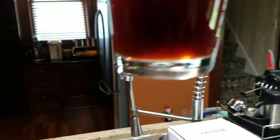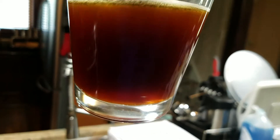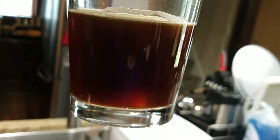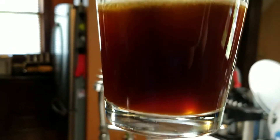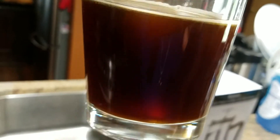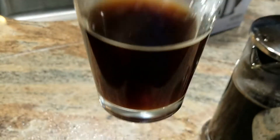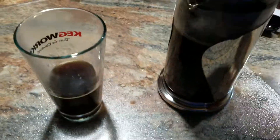Now we're going to pour a cup of coffee. Look at the bottom of the glass and see how clear it is — as you can see, there are no coffee grounds in the bottom. So you can enjoy your cup of coffee down to the last drop without worrying about getting a mouthful of coffee grounds.